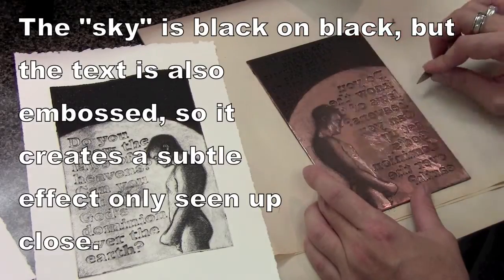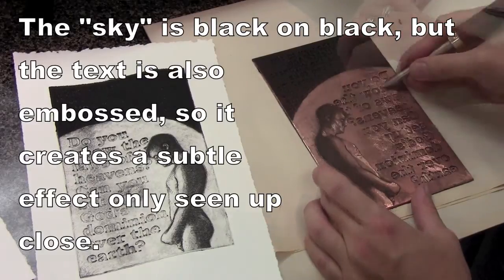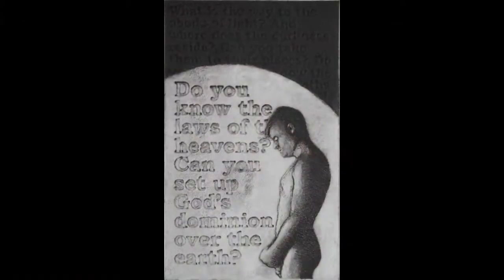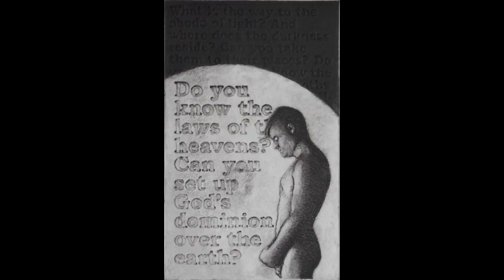The process involves continually lightening and darkening areas until the result is right. There were probably eight different proofs and it took several weeks to get this plate the way it needed to look. These are just some ways to develop an etching plate, but hopefully it gives ideas of what's possible with these techniques.